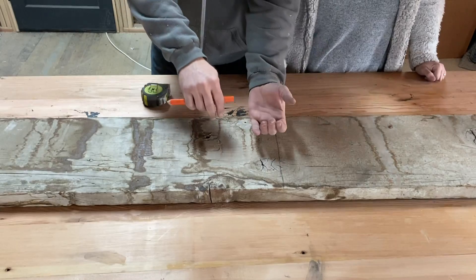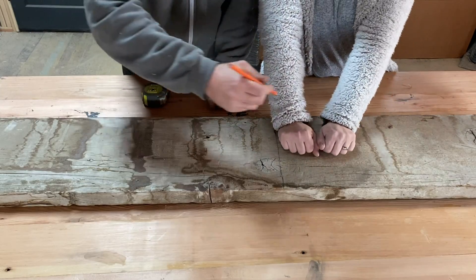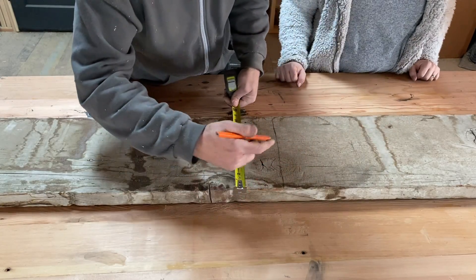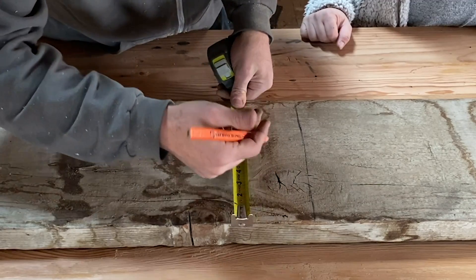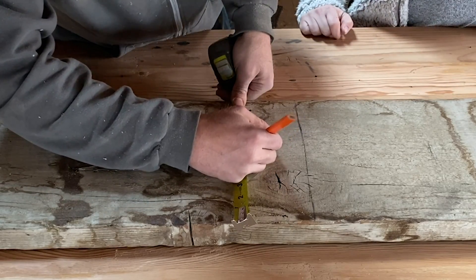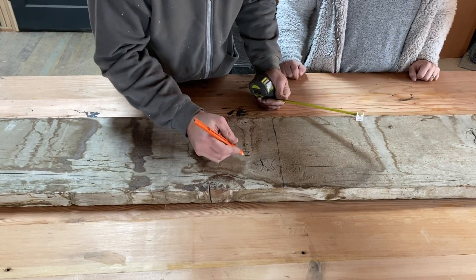So next, basically two hand measurements. Let's do one for your hands — that's going to be my handle, right? This is 11 inches wide, so right at five and a half is my center. Let's go a two-inch handle, so I've got one inch from center on each side. That is my handle width.